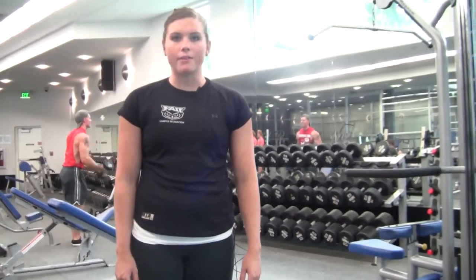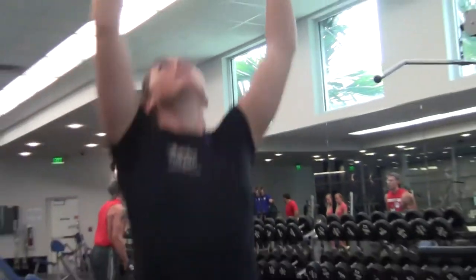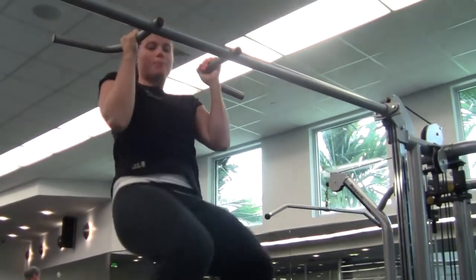First exercise, we have 15 pull-ups. Males, I don't want you to use any assistance. Females, if you need to use our assistant machine, we have one in the other room. So 15 total — you're going to come up, get your chin up higher than the bar, drop back down. 15, that's your first exercise.